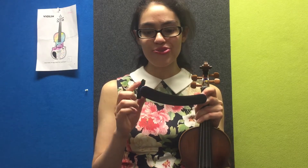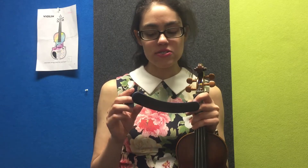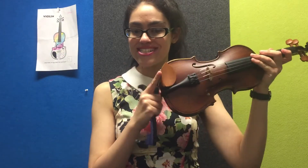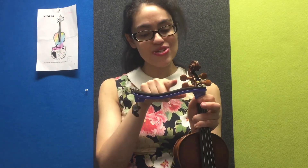I'm just going to flip the shoulder rest over like this. I want you to have a look at both ends of the shoulder rest — you'll see that one end is wider than the other. This left hand side over here is a little wider than the right hand side. If I flip the shoulder rest this way, you'll also see that there is a bit of a curvature in the shoulder rest.